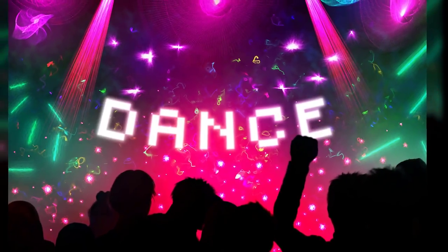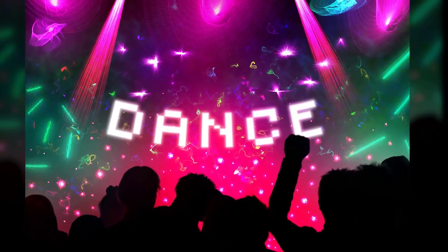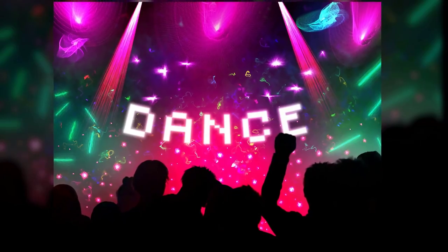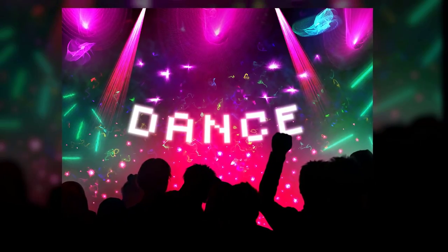Thanks for joining me today. I'm Corel Painter Master Aaron Rutten, and in this video I'll be demonstrating how to use Corel's Neon Lights Brush Pack. This brush pack is compatible with Corel Painter, Corel Painter Essentials, and Particle Shop.